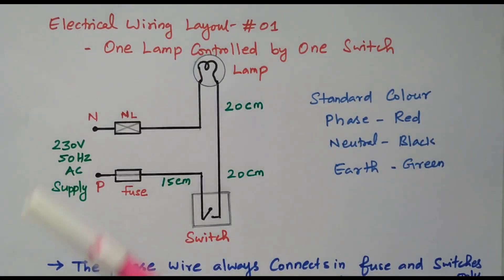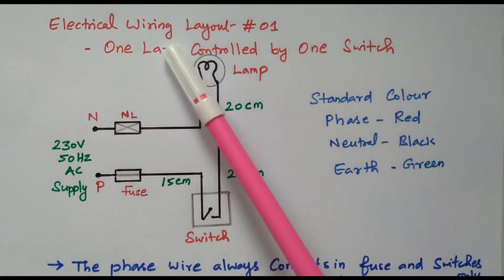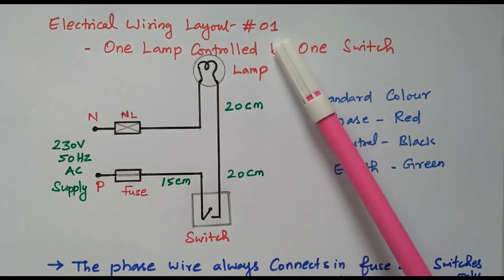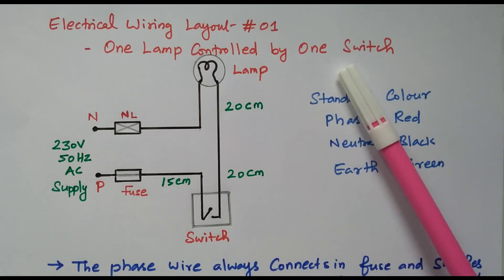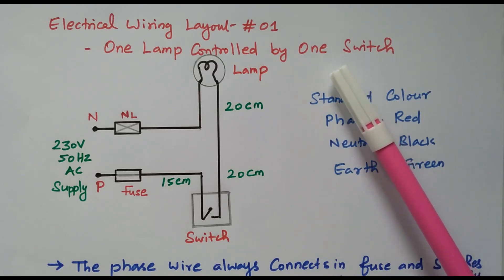Welcome viewers. In this video we will see the electrical wiring layout 1. The first one is the one lamp controlled by one switch — a very simple, very basic circuit.